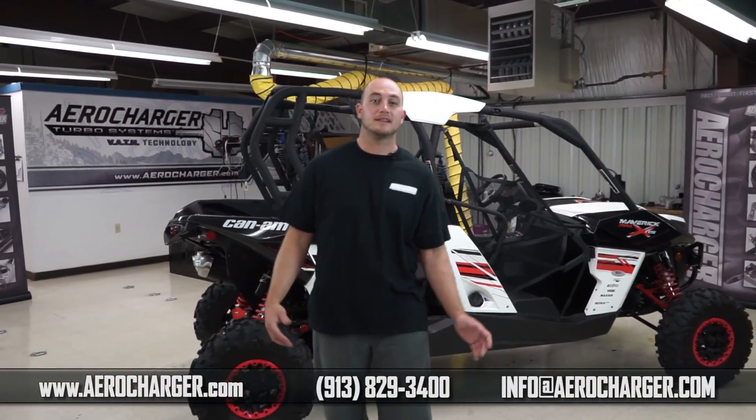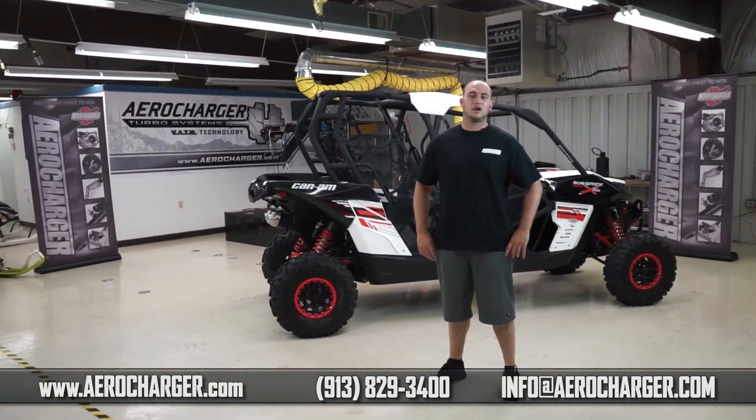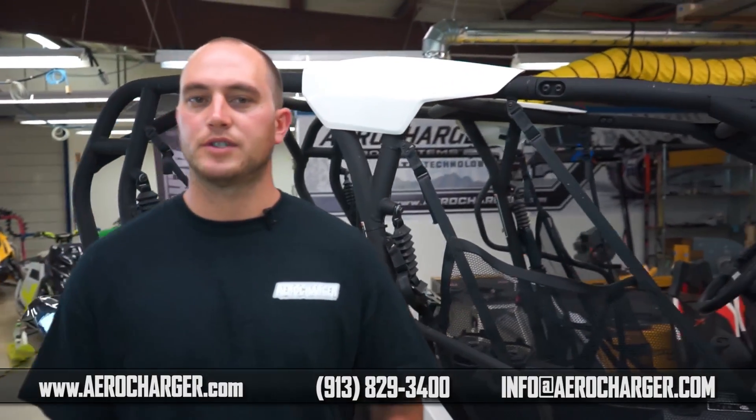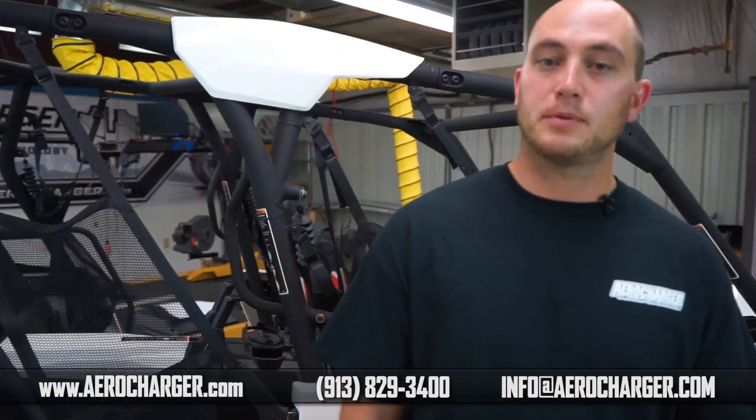I'm Calvin Felker with AeroCharger. We got the K&M Maverick 1000 here. We've finalized the kit you guys have all been waiting for and today we're gonna do the install video. As with all our kits, we try to make them a very simple install with just common hand tools, but if you have any problems feel free to call us or your dealer — we're here to help you guys and make sure everything goes smoothly.